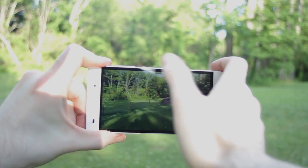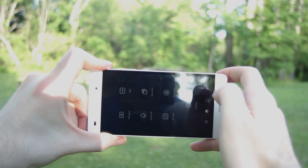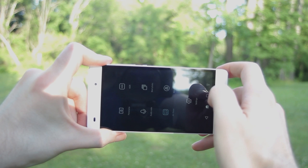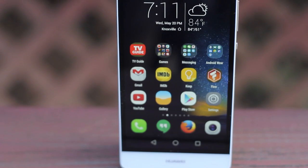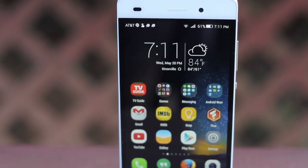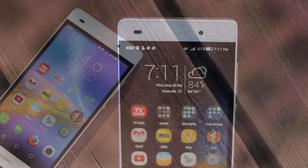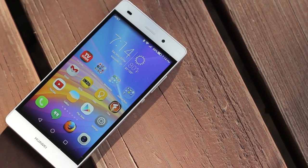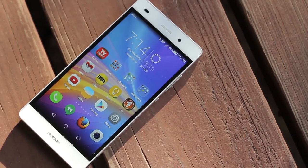Something you might have noticed is the menu icons refuse to rotate if you hold it in landscape, which might annoy some, but didn't bother me too much. All in all, Huawei's hardware is solid, and if the quirks in the software don't bother you, then you'll get a phone with a good camera and battery life. And don't forget, they also offer you a two-year warranty when you register at getHuawei.com.